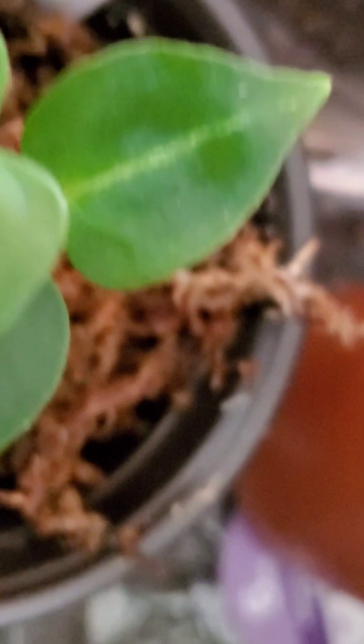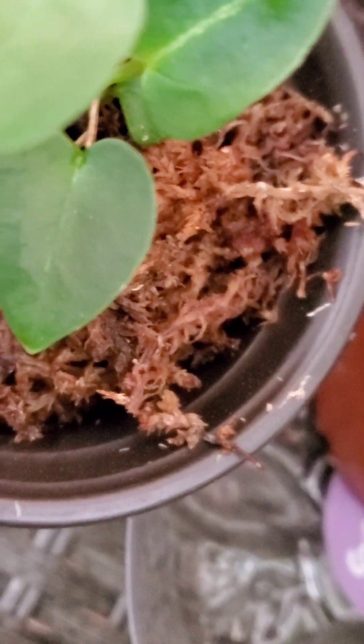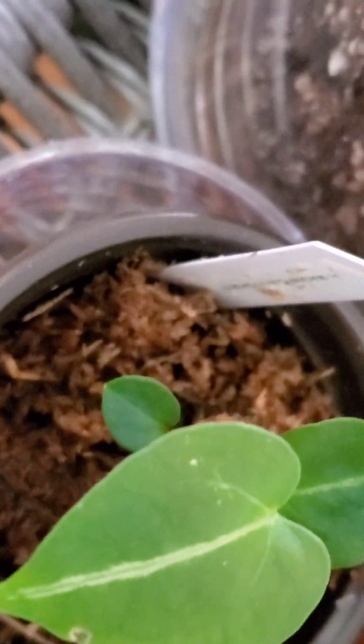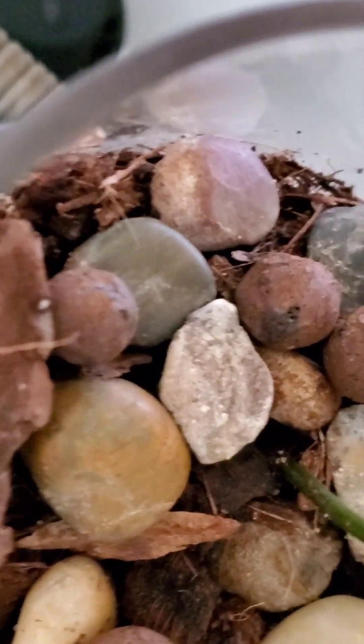I just have to keep an eye on it so it doesn't dry out, because it seems like it will dry out kind of fast sometimes even though it's in a self-watering pot.